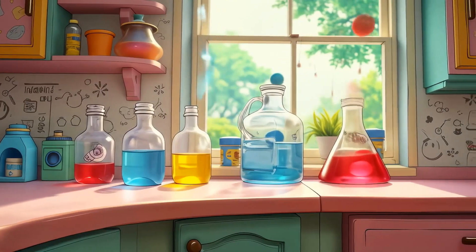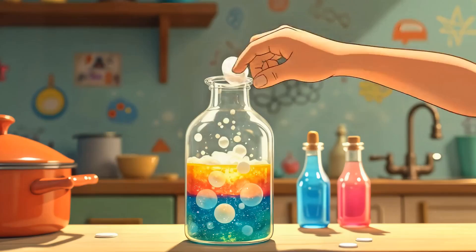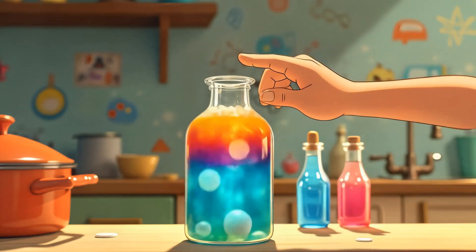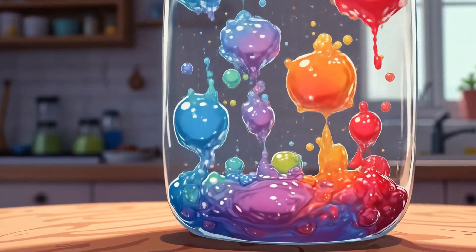Let's light things up with a lava lamp. Fill a bottle with oil and a little water. Add food coloring, then drop in an Alka-Seltzer tablet. Bubbles rise and fall just like a lava lamp. This shows how oil and water don't mix, and gas makes the motion.